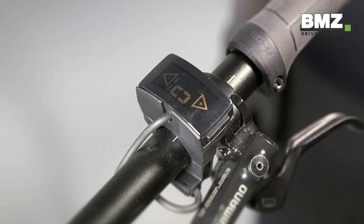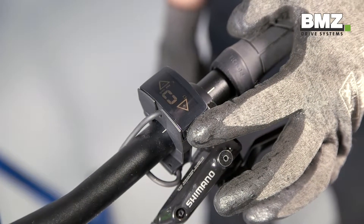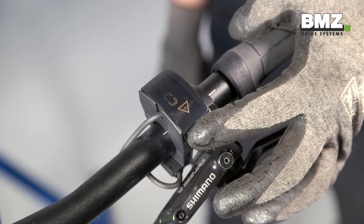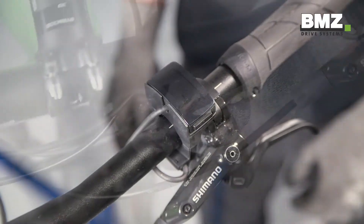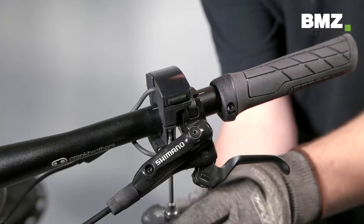Let's start with removing the display. First, we turn off the display by pressing the ON-OFF button for approximately 4 seconds. You can now unplug the display cable. Then you can unscrew the display and remove it from the handlebars.